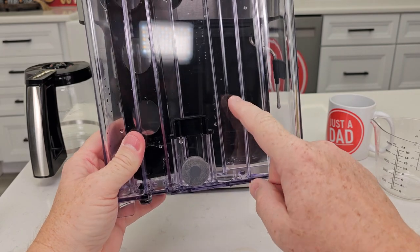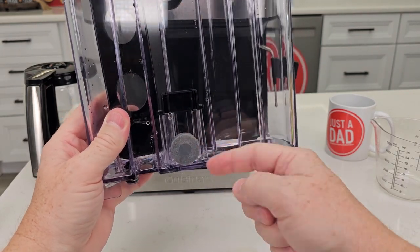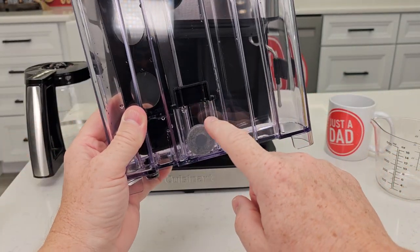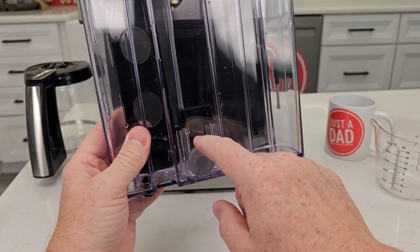If your add water light's not working, this is a float that goes up and down. Make sure that float moves up and down with the water. When you've got water in it, that metal thing should move up — that activates the sensor in there. If that's not working, you may have to put some vinegar in here, let it soak, and get it all nice and clean.